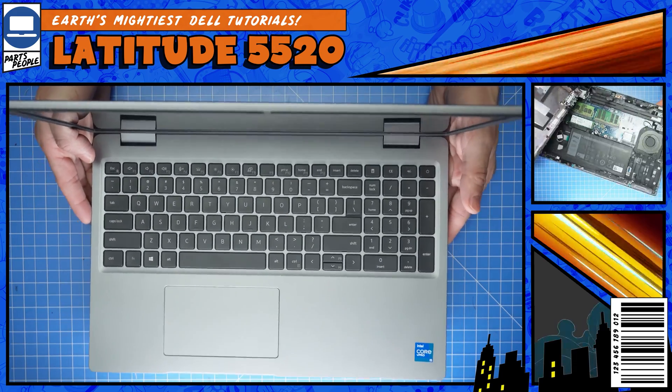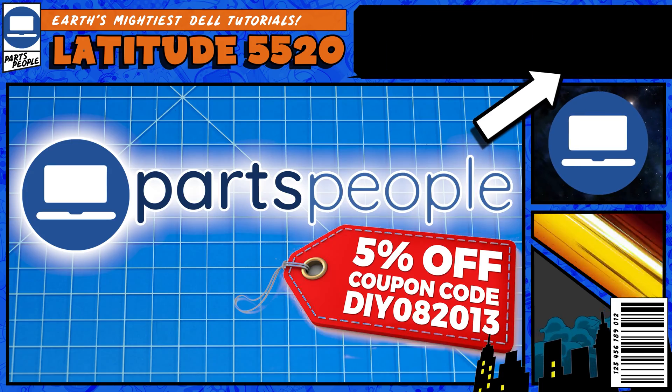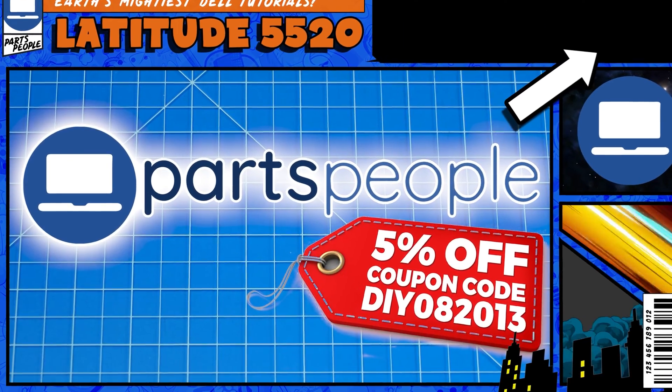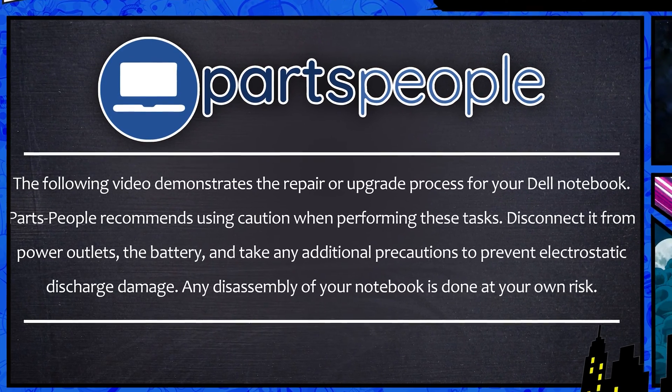Do you need to remove the solid state drive on your Latitude 5520? I'm going to show you how. You can click the top right of the screen to find this part, tools, or additional help on our website. Now that that's out of the way, let's jump into it.